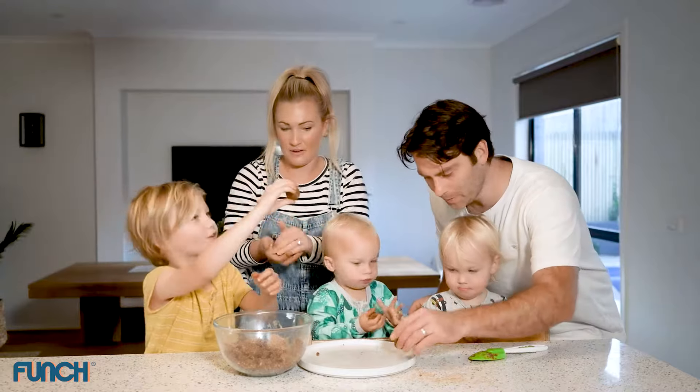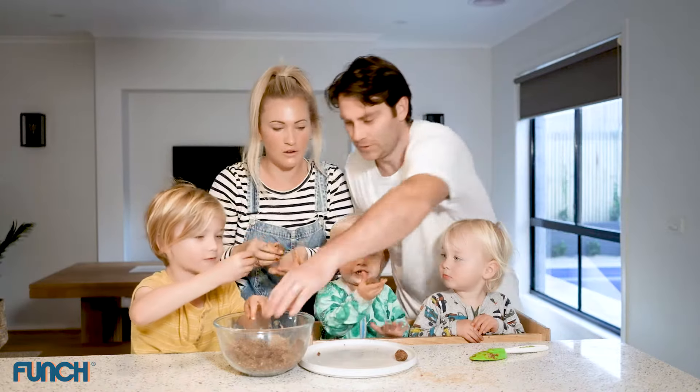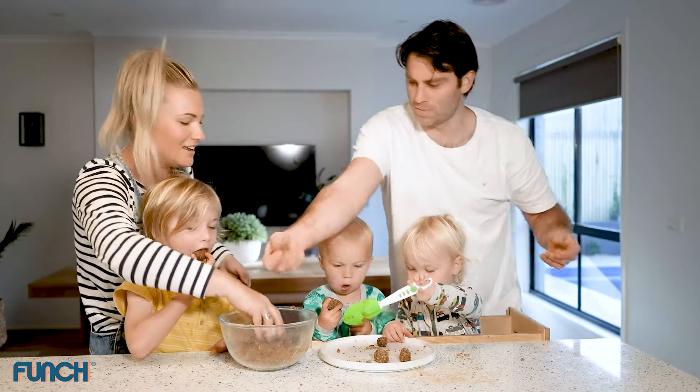Now we roll them up and put them on the plate. Whoa, that's a big one! Let me have a go. Vinnie's eating them all! Okay Mackie, you want to have a turn rolling a ball? Put it in your hands and roll it up into a ball. Can you do it? Squish them together and roll them up.